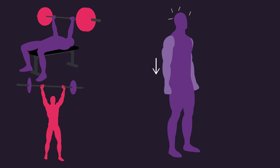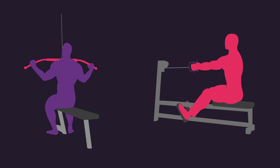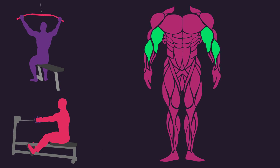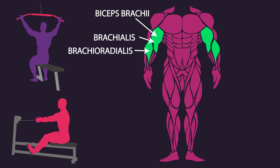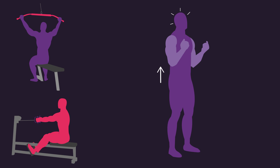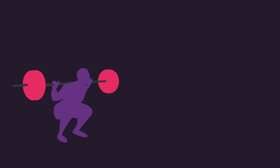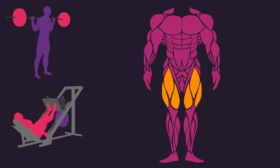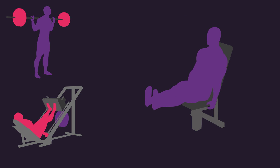During the rest intervals between the wide grip lat pulldown and cable row, the isometric group performed an isometric contraction for the elbow flexors — which comprise the biceps brachii, brachialis, and brachioradialis. Subjects held their arms by their side and aimed to flex their elbows as far as comfortable while squeezing the elbow flexors maximally. During the rest intervals between the barbell back squat and leg press, the isometric group performed an isometric contraction for the quadriceps. Subjects were seated and aimed to extend their knee as far as comfortable while squeezing the quadriceps maximally.